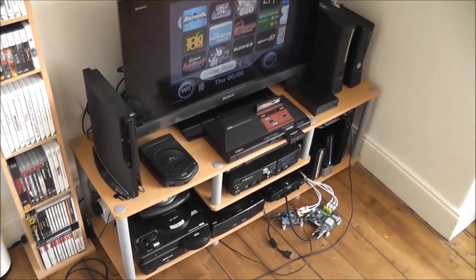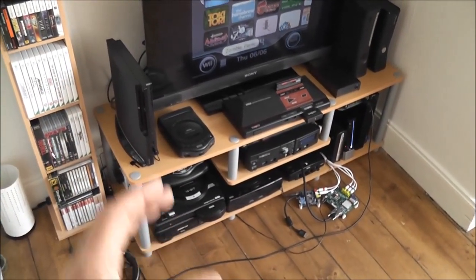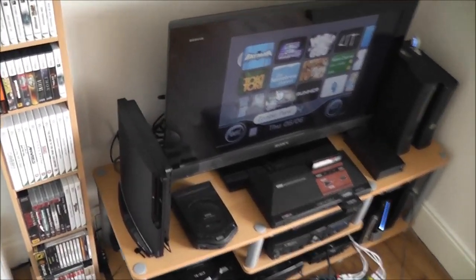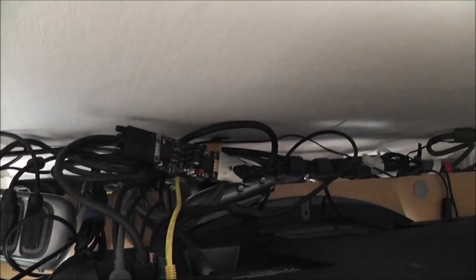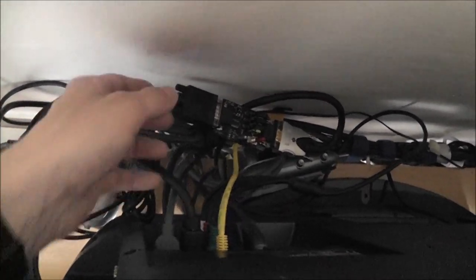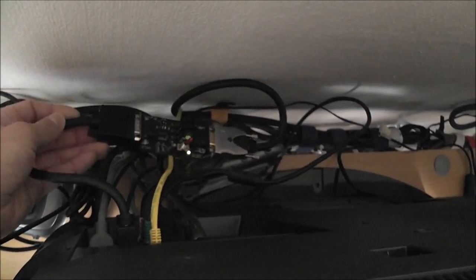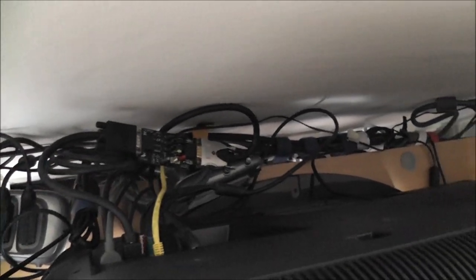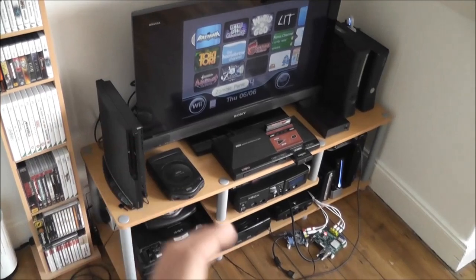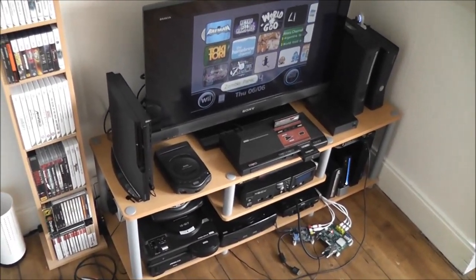What I'm going to do is pull the whole entertainment unit forward so I can get access behind the TV. I'll need to move all my games and everything as well, but once I get back there I'll be able to get everything organised and sorted out. I'll throw the camera up onto the tripod and get started.